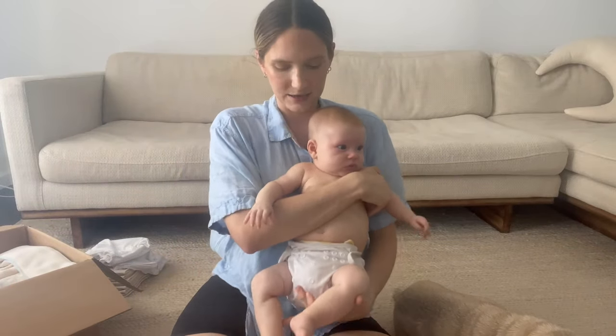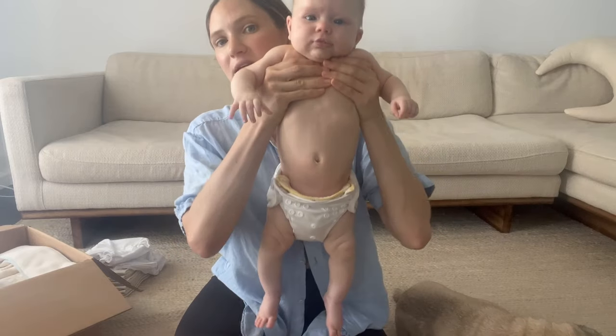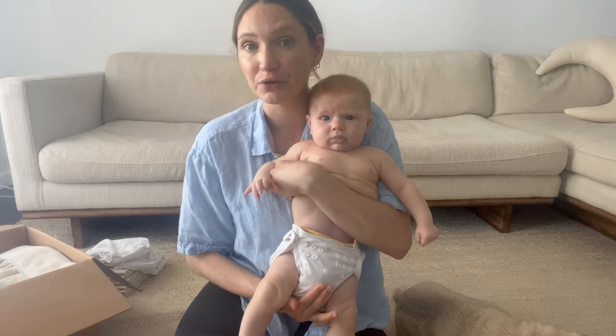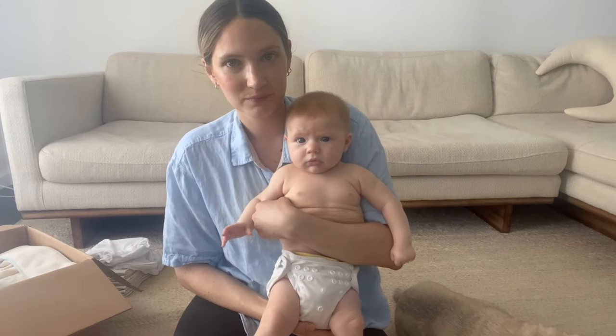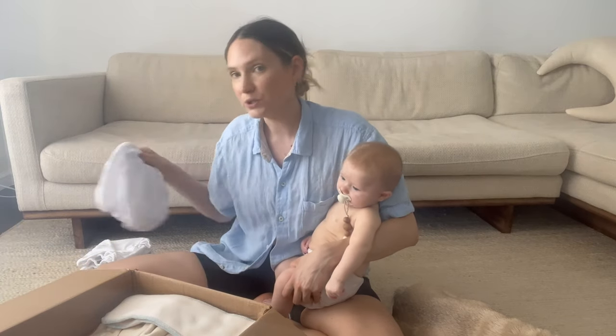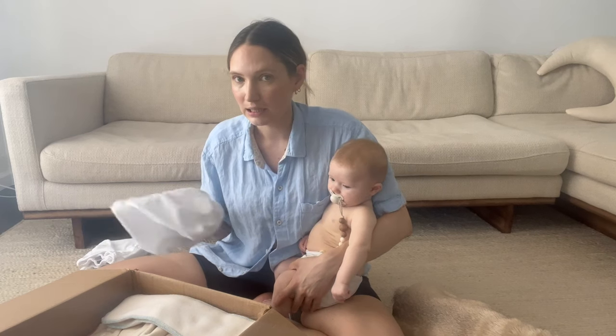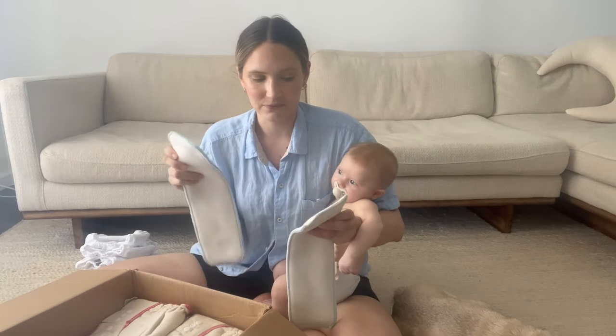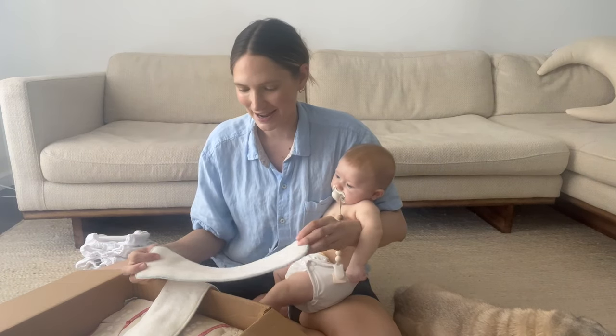Oh look — he's wearing his Cloth-eez diaper right now and he has a small on. As you can see he is just completely ready to move on! These have been really good for us though. I bought four covers, which I think is the perfect number — I really haven't needed more. I use about two a day, so this is perfect for a wash cycle every other day.